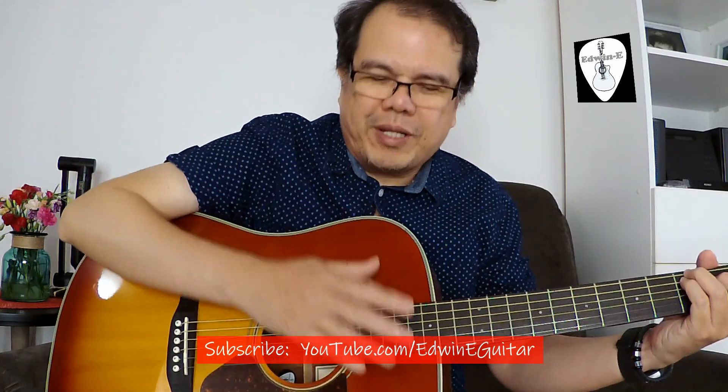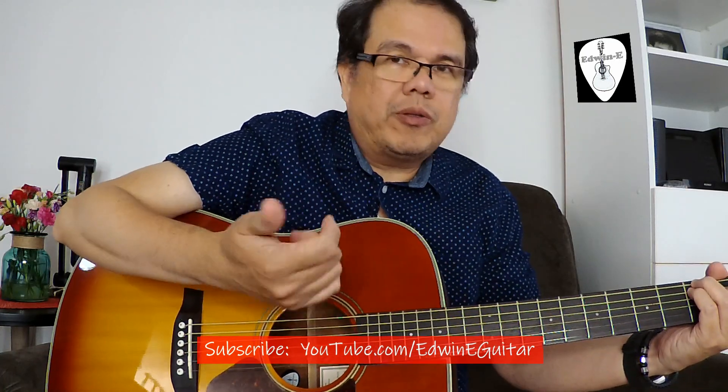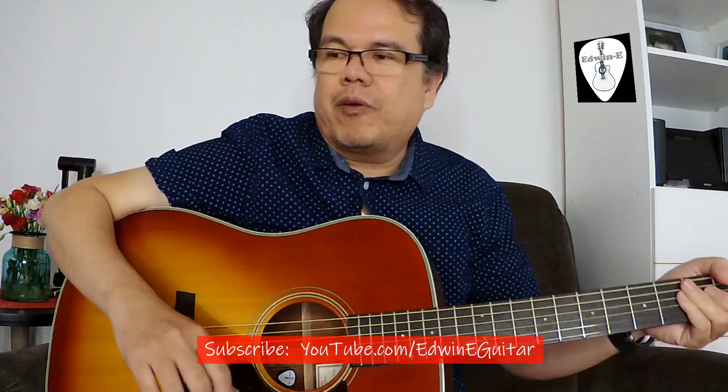Okay, just a normal sound of the guitar using the camera microphone.